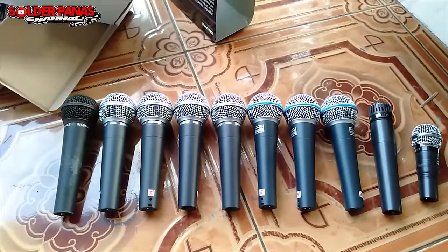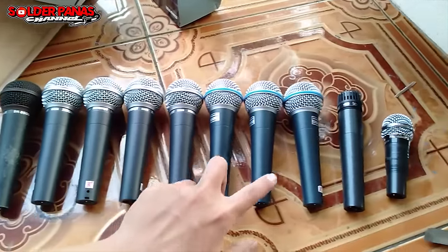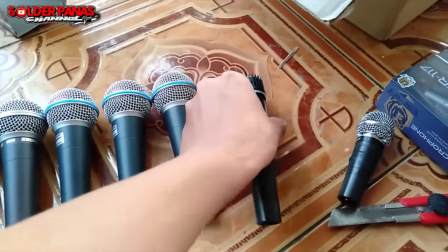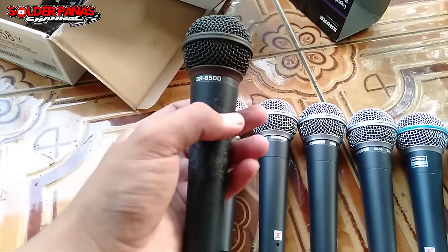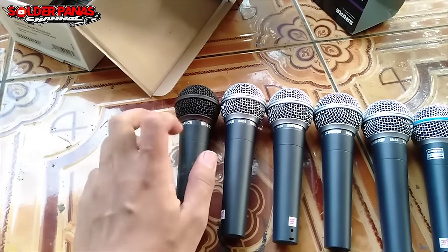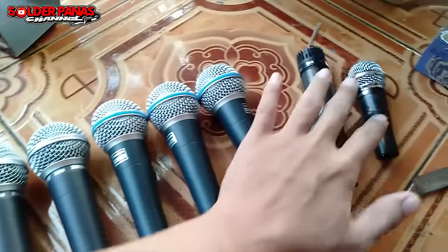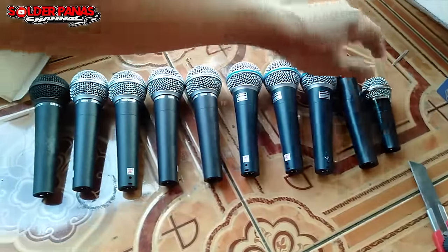Setelah genap, untuk amunisi mic sudah genap menjadi 10 biji — 1, 2, 3, 4, 5, 6, 7, 8, 9, 10. Yang kecil ini digunakan khusus untuk dut, digunakan untuk bass. Yang untuk tak suara yang landep. Ini produk dari BMA, BMA original SR 8500. Untuk perkabelan juga sudah lengkap. Spesifikasinya 10 biji, mantap sekali.